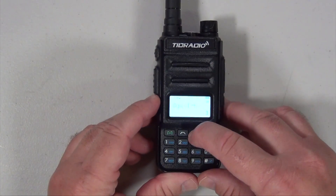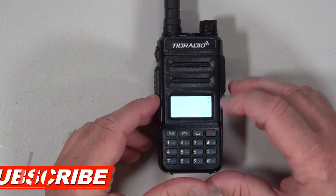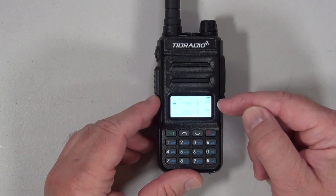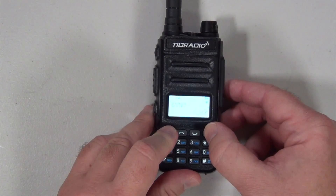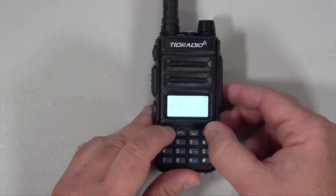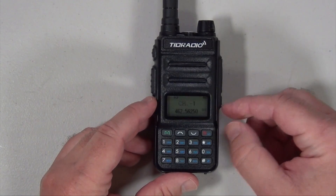In the menu section you have 41 selections. The sync feature gives you A band and B band. Turn it on and it gives you the channel and that frequency for the same channel on both bands.